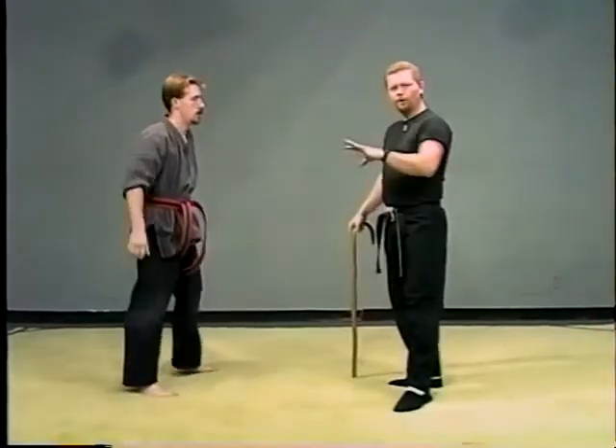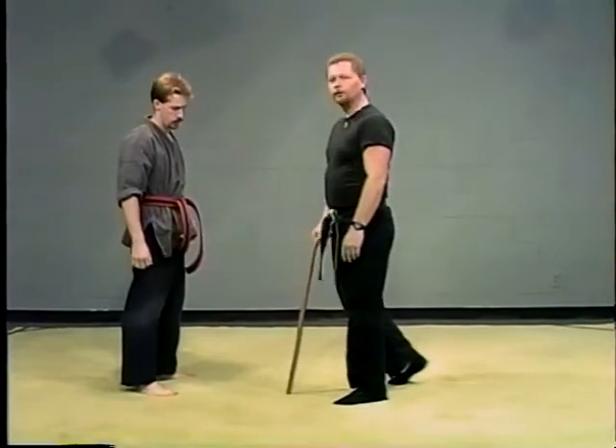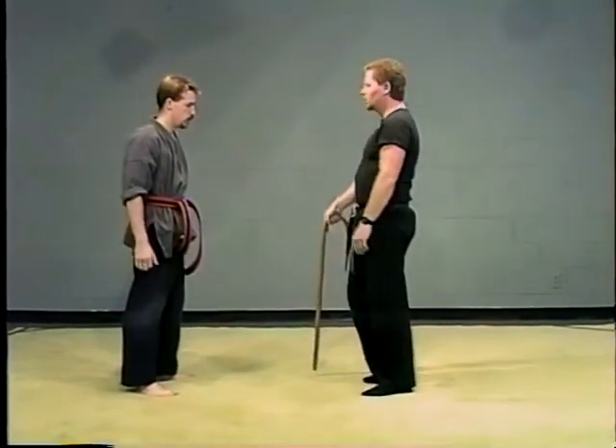Use all of your weapons. Don't think that just because you have a cane, you have to only use that. One more time this way.